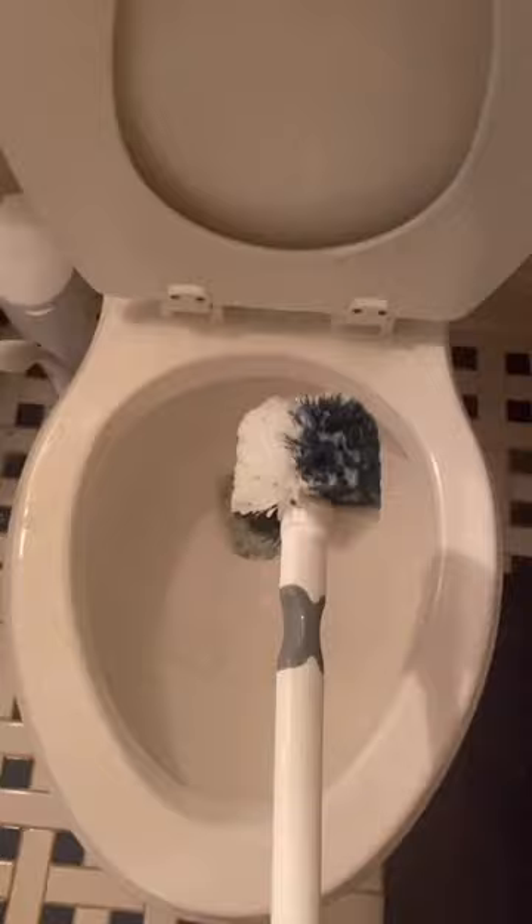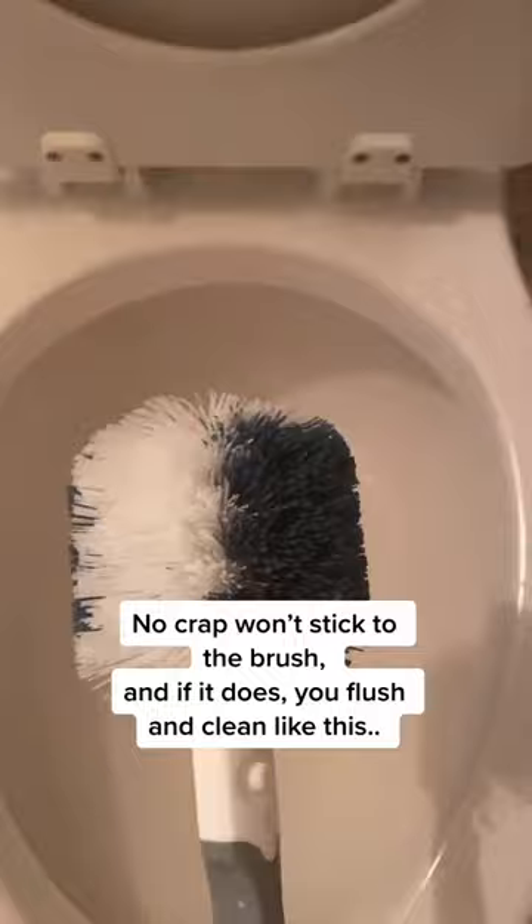No crap won't stick to the brush. And if it does, you flush and clean like this. This also cleans the bowl where a plunger can't.